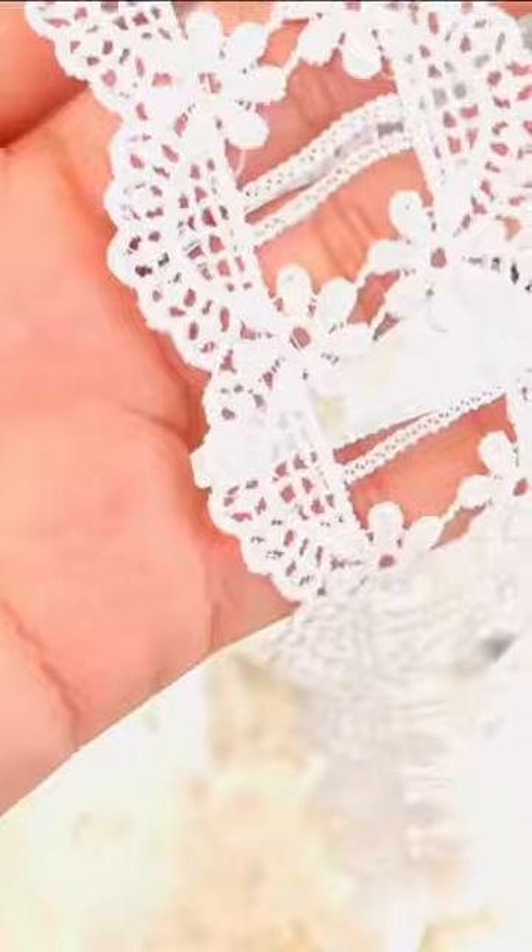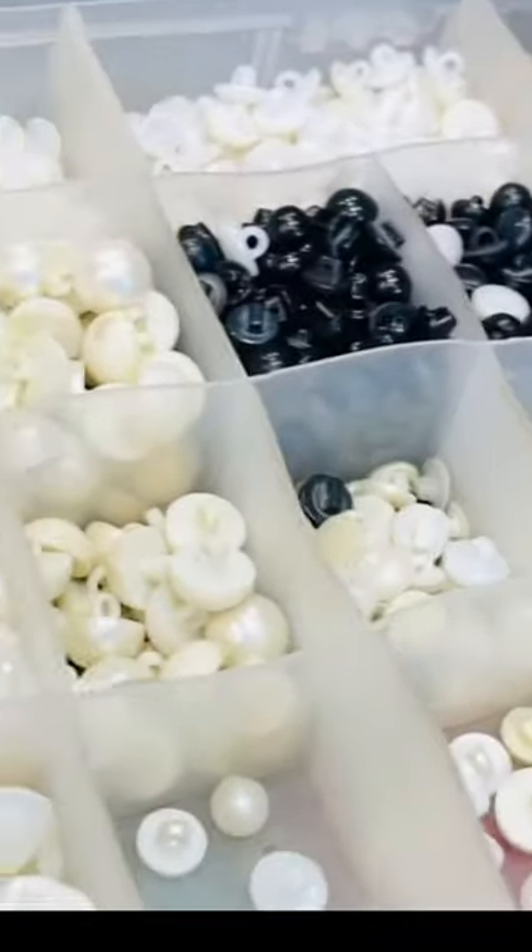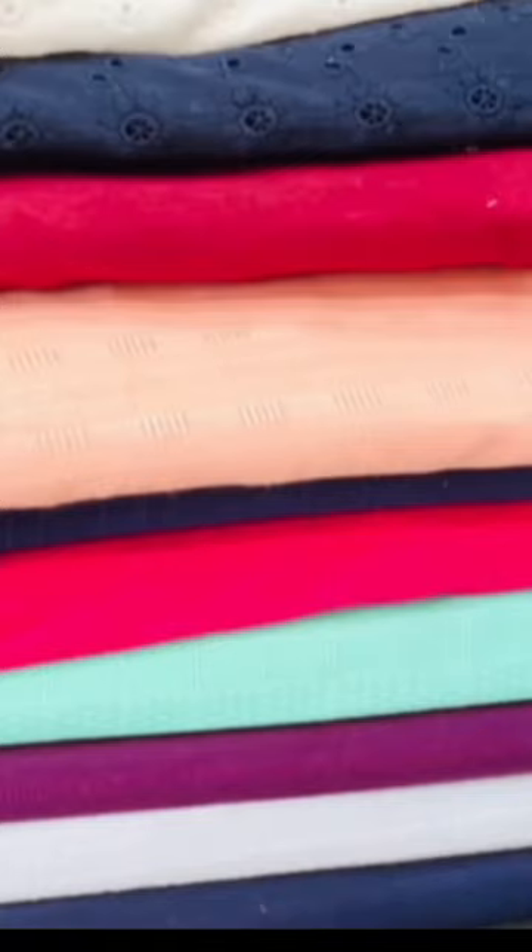I designed the shirt with white lace, which I bought from the local market. I put the shirt on the pearl button. This is Doria lawn, which I bought in peach color.